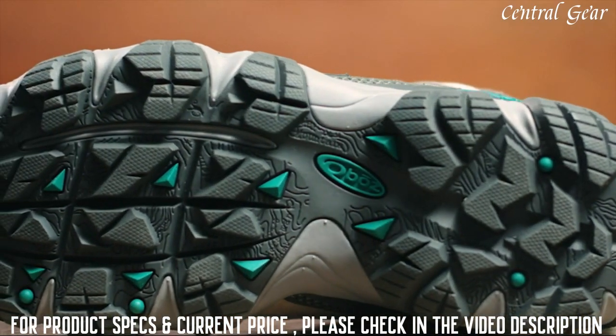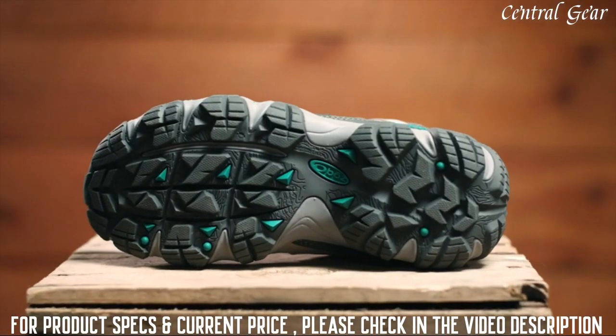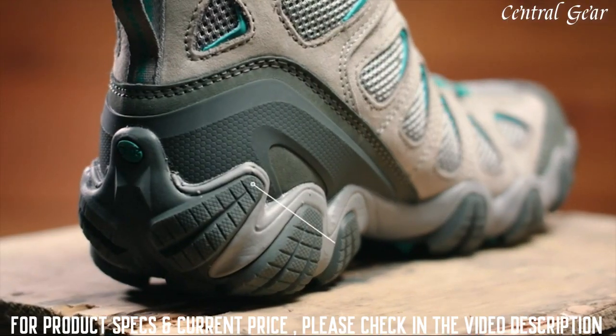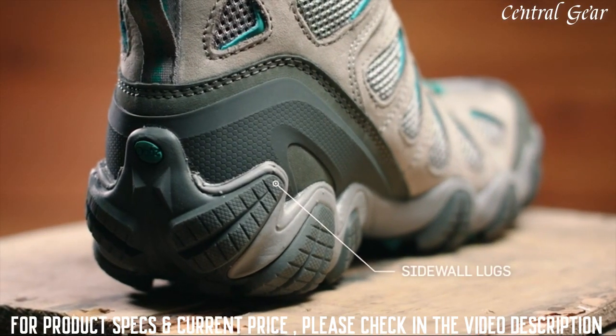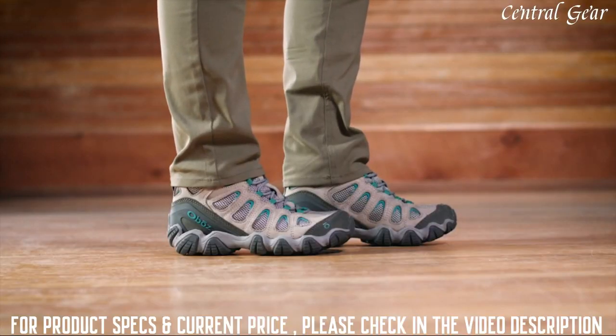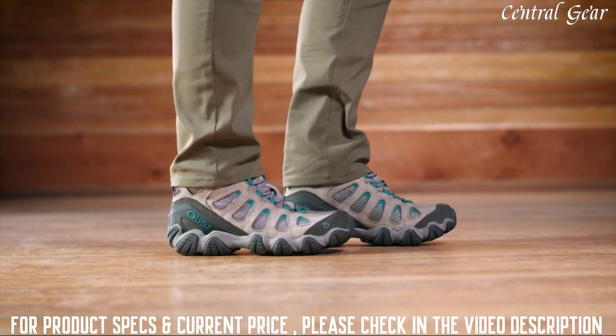The sawtooth outsole has deep lugs that shed mud, offer intense traction, and maintain trail stability. Sidewall lugs grip off-camber trails while conserving weight. The women's Sawtooth 2 Mid Boot provides exceptional breathability and support.